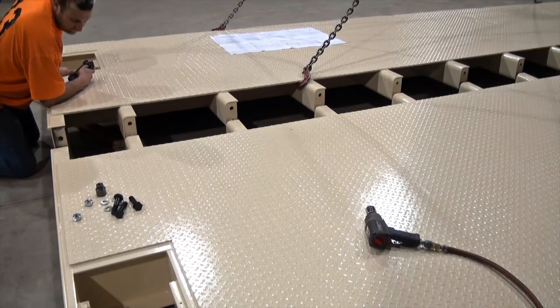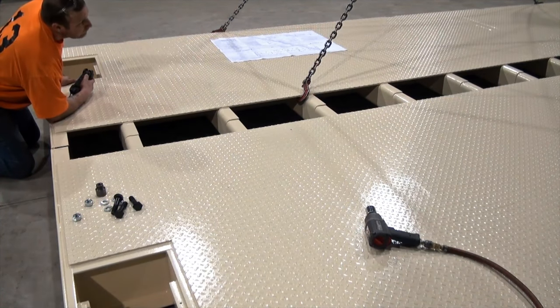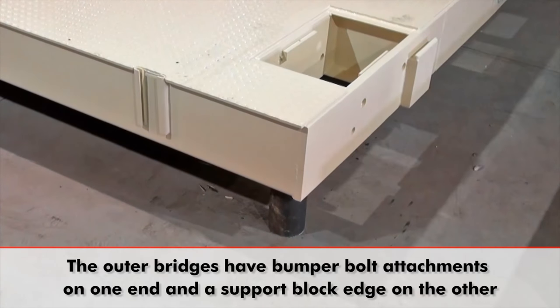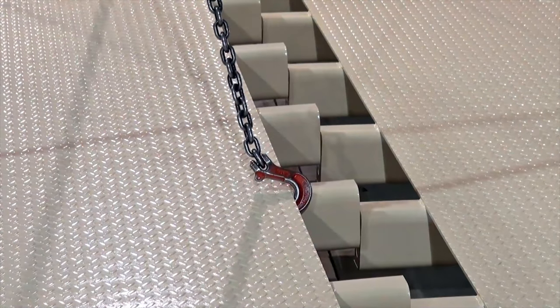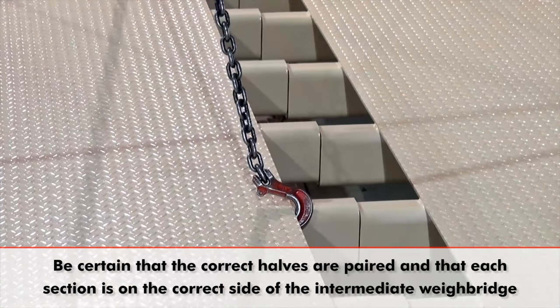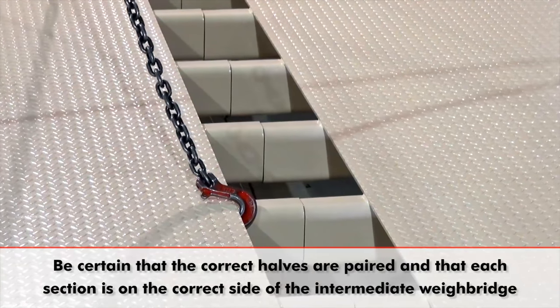Once the halves are free of their cradle, use a crane to maneuver them into place alongside each other. Begin with the first weighbridge, which is identified as the end piece with bumper bolt attachments on one end and a support block edge on the other. It is imperative that the weighbridges are connected in the proper sequence, as there is a correct order to their layout. Be certain you have the correct halves paired and that each section is on the correct side of the intermediate weighbridge.